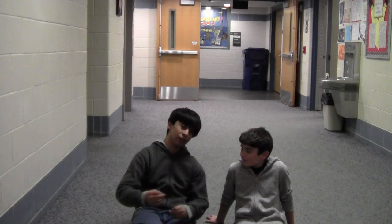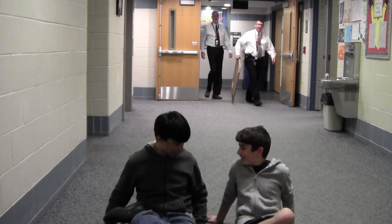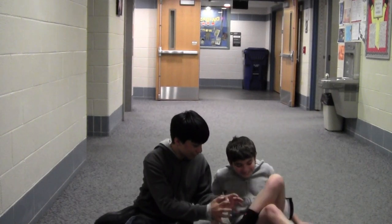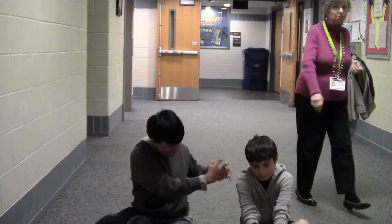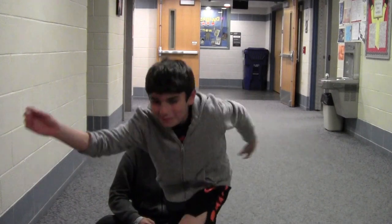Ladies and gentlemen, we're going to do it. So, this is for our flexibility. Try to do one. Ready? Alright, so first what you want to do is this. And then what you want to do is this. You've got to bend. I can't. You bend your feet. You just like that. Ow! I just got a little. I'll be right back. I think I'm full of water.